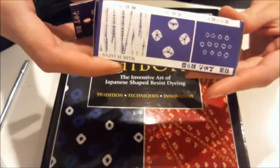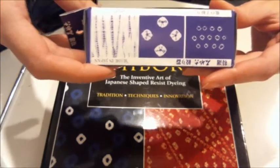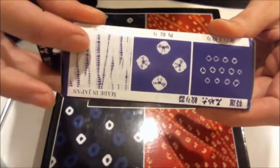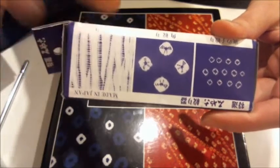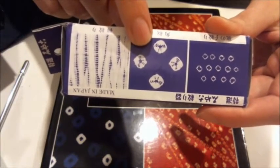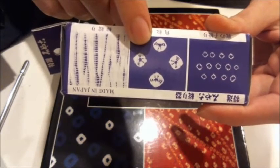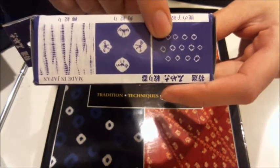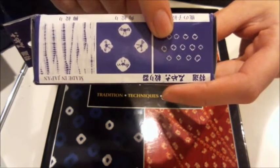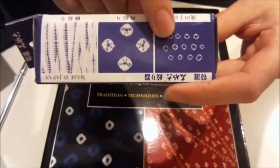On the side of the box here, it shows some examples of the different types of shibori that you can do with this tool, and I'm going to explain them to you. This is Yunagi shibori, which is willow shibori. Kumo shibori — Kumo is the Japanese word for spider, and it's based on the fact that the pattern looks like a spider web. And then you have Kanoko shibori — Kanoko is fawn, and it refers to the spots that you see on the backs of baby deer.